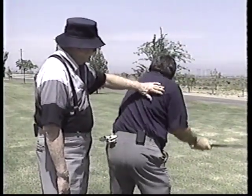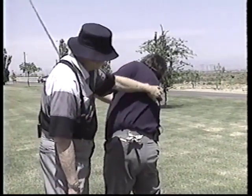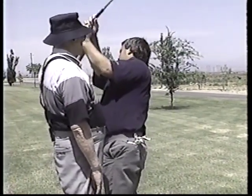Now when you come down, this will pull back and that will pull away — like that.